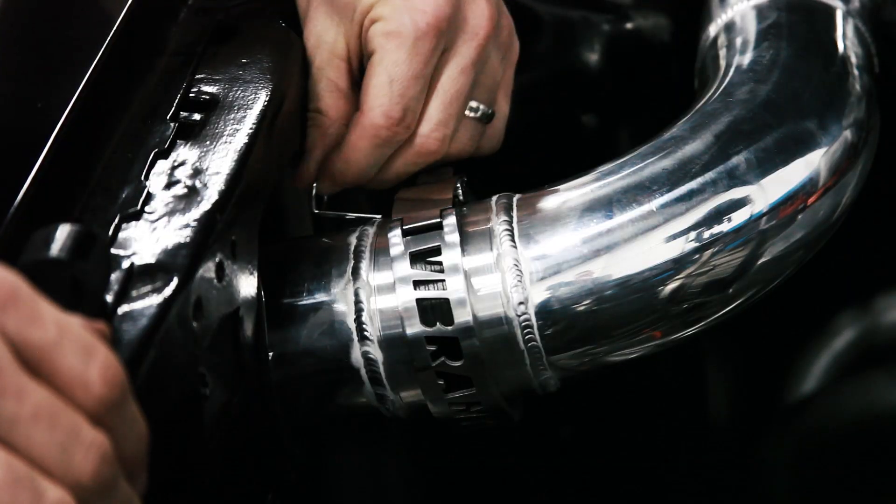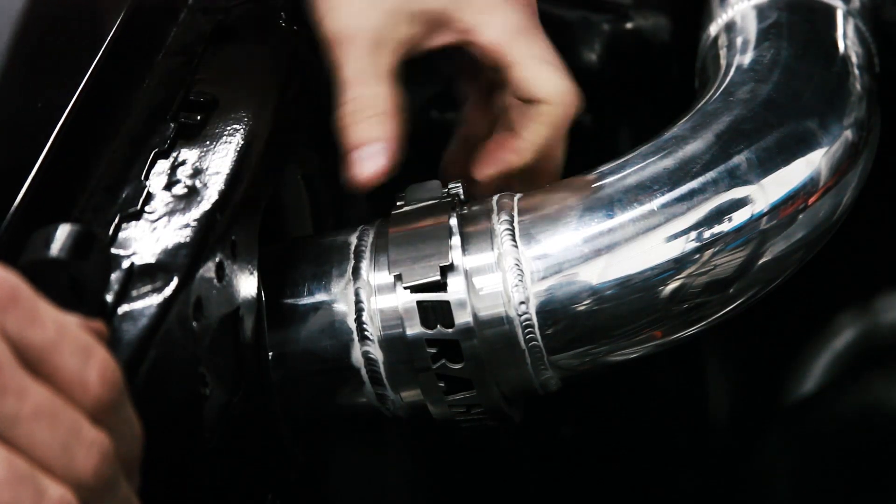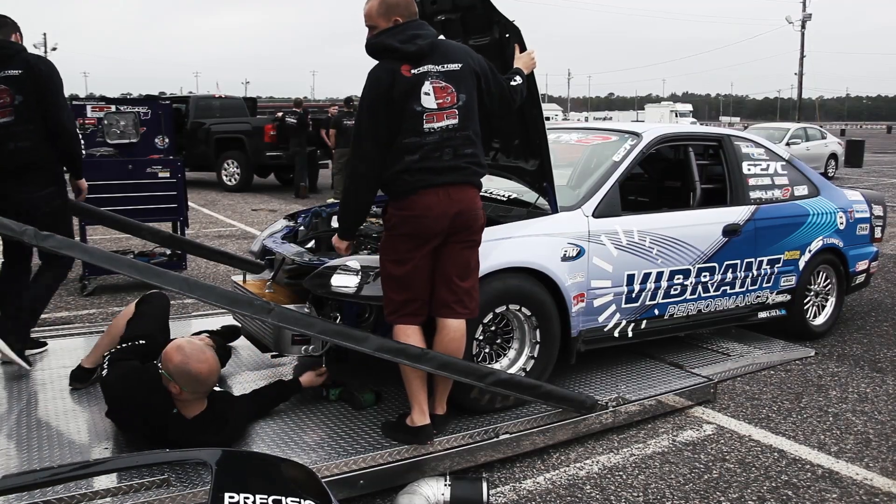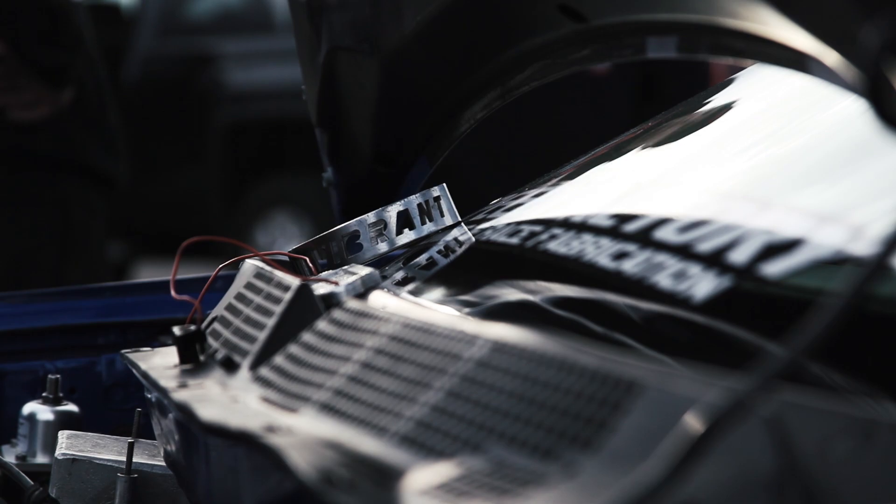Our integrated quick release system helps cut down service time for those race teams in the pits who need regular access to perform inspections or tear downs to their turbo system.